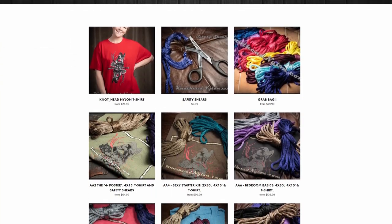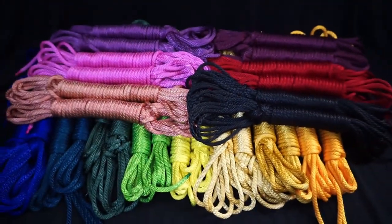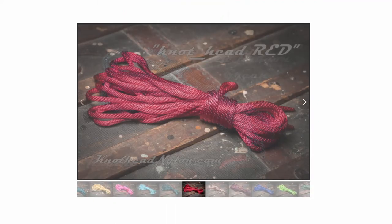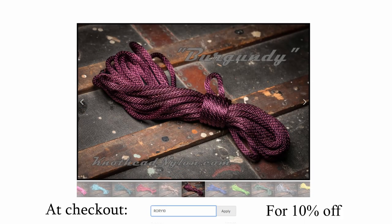Before we take a deep dive into this beautiful hishi karate we must first thank my sponsors, Knot Head Nylon. Knot Head Nylon is the destination for all your premium nylon rope bondage needs — easy to clean, water resistant, up to 1,100 pounds of weight load, and in a wide array of beautiful vibrant colors. Knot Head Nylon will slake your rope desires. At checkout put in discount code Rory10 for 10% off.